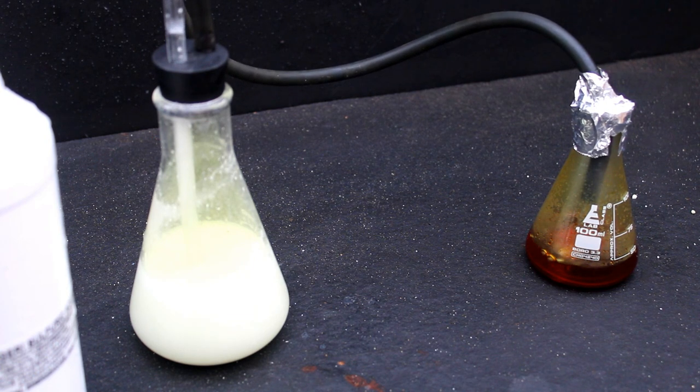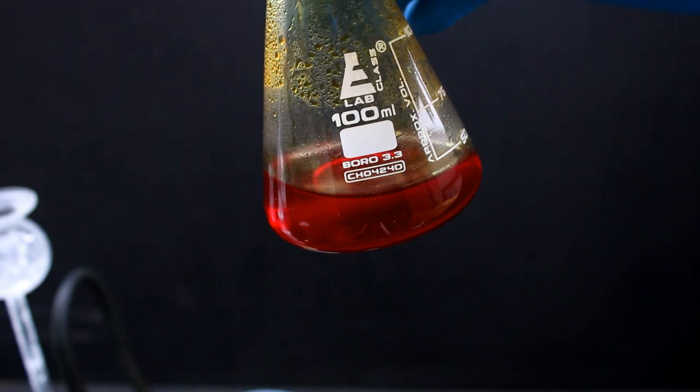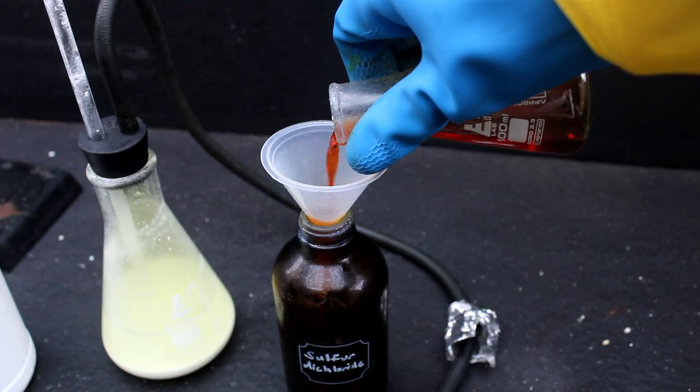An optional third step would be distilling off the more volatile sulfur dichloride, but I chose not to do this because sulfur chlorides tend to leave a lot of unwanted sulfur deposits on glassware, and I didn't have the heart to put my Graham condenser through that. After doing our little workup, I was left with roughly 50ml of bright red sulfur dichloride. This was somewhat of an imprecise procedure, so I didn't really bother calculating a yield.